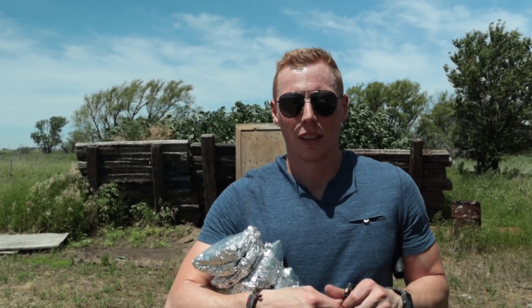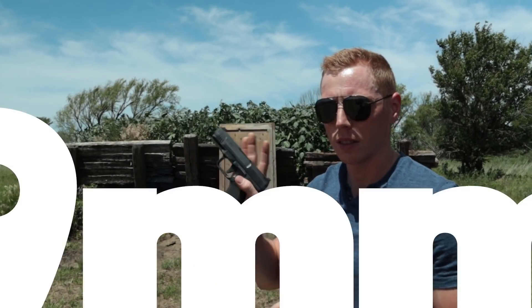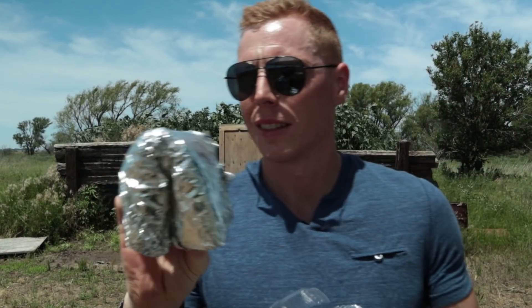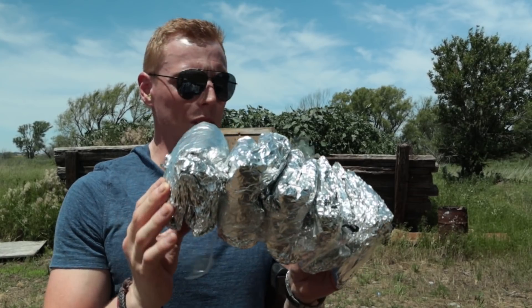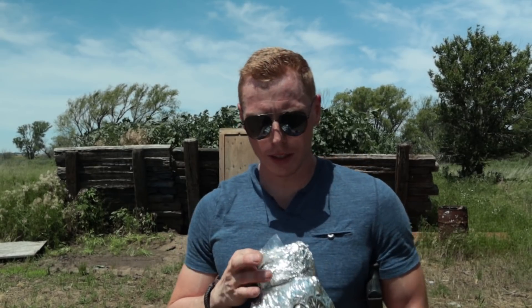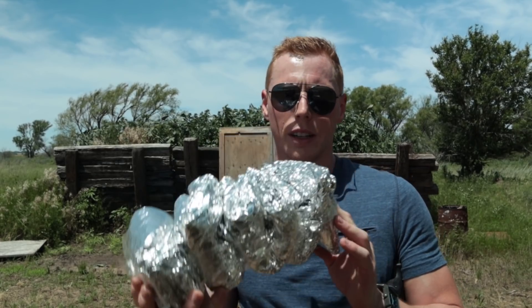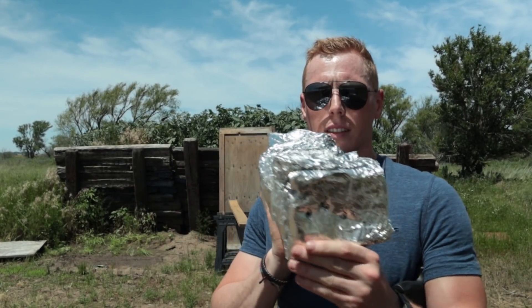Let's see if the 9mm does anything different. They say 9mm and .380 are basically the same thing, whatever. The .380 got pretty close just after 800, so we'll see if the 9mm can actually do it. It went in there and then exited up here — all the way through 1,000 layers. A 9mm! I really thought 1,000 layers would stop it. All it took to go through the aluminum foil was this 9mm right here.